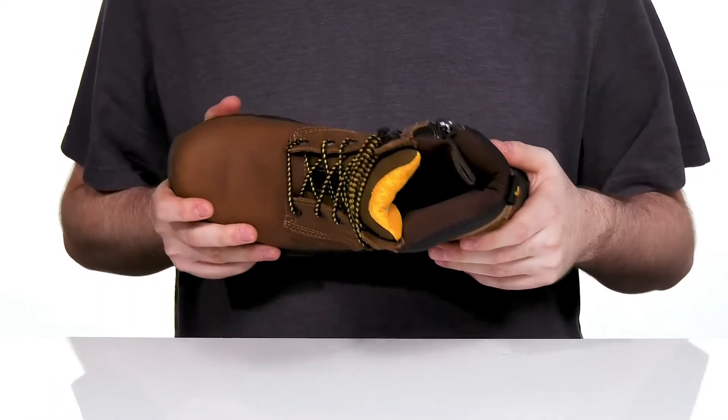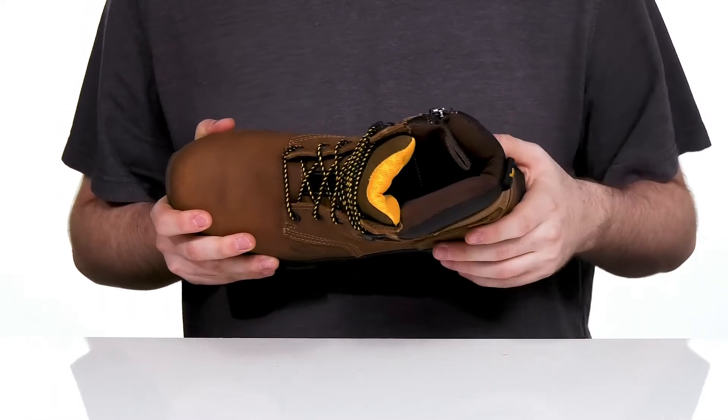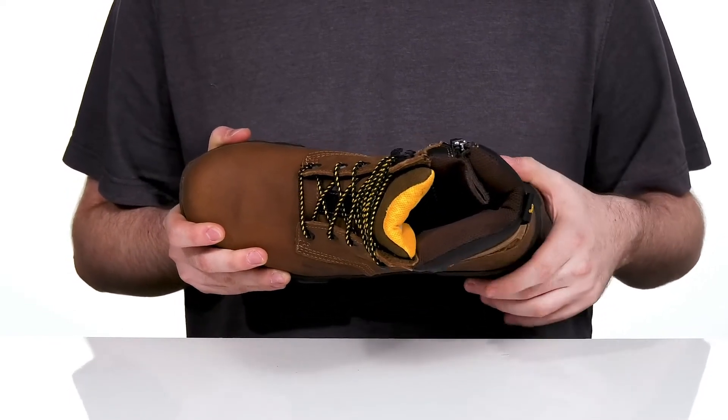The extra padding with the mesh lining on the inside will give it a more supportive and locked-down fit. There's an EVA foam footbed on the bottom that has dual density cushioning for all-day support and fatigue reduction.